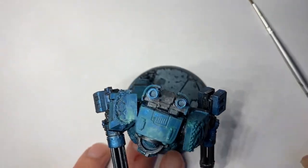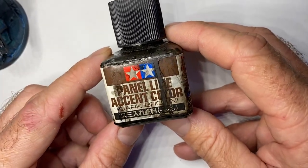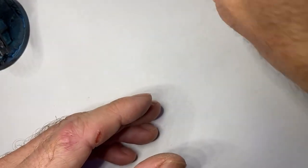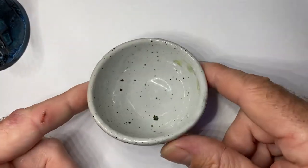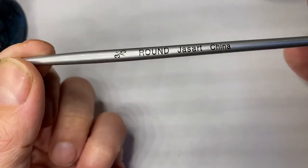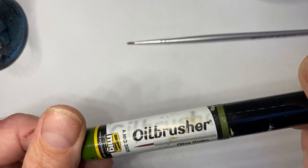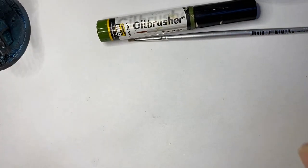What we are going to use is this Tamiya panel line accent stuff. So this is the dark brown and also the brown — this is a lighter brown, more of a rusty sort of colour. We'll use our Ola solvent, a little dish, and a cheap brush. We're going to use the oil brusher — a bit of olive green. We're going to add a bit of olive green streaking to it.